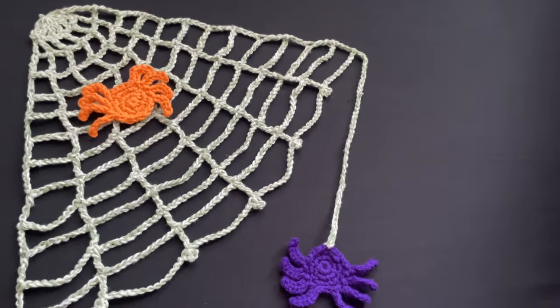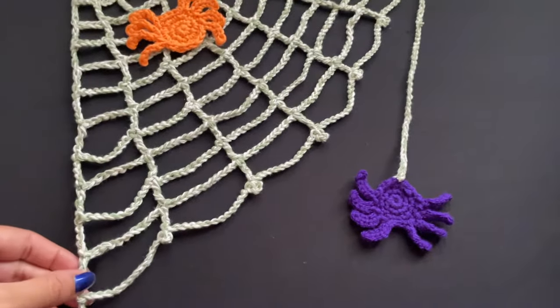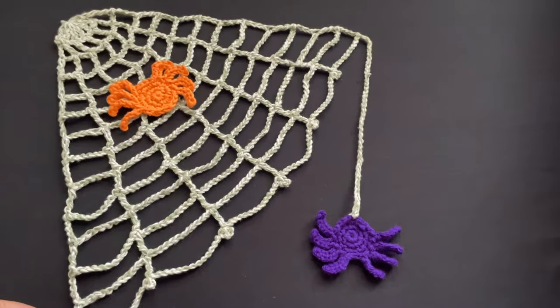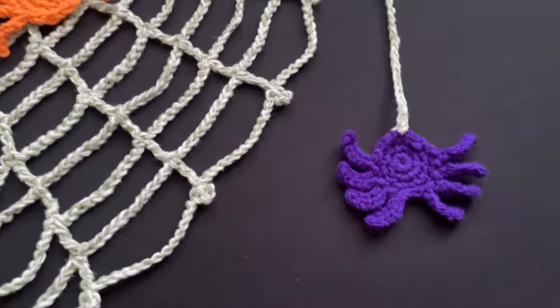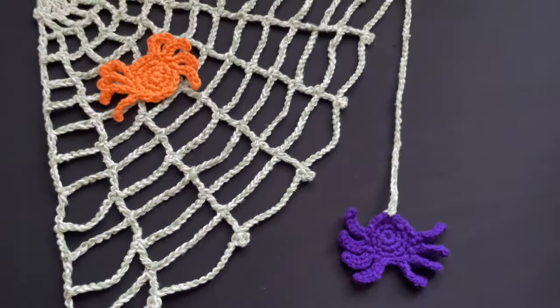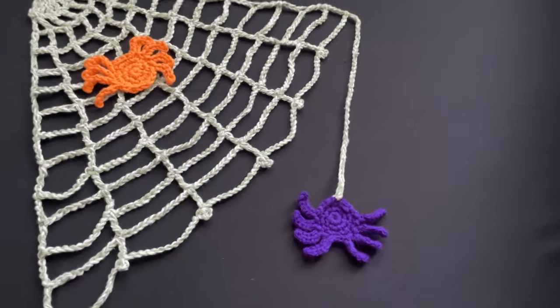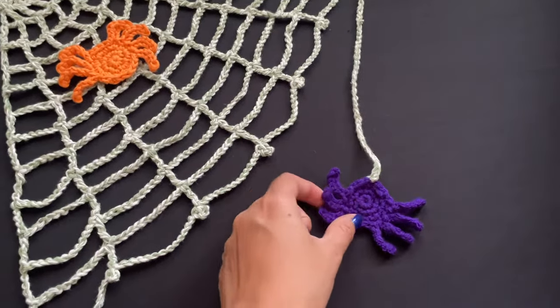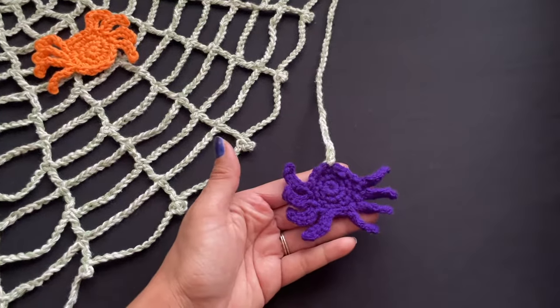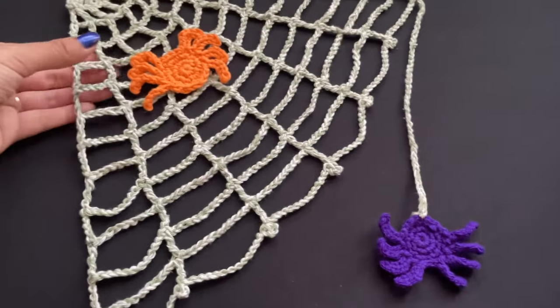Hello everyone and welcome to my channel Make It Yourself. Today we are going to learn how to make this very easy and simple web pattern. We will also learn how to make these spiders. You can use this web as a Halloween decoration — you can hang it in the corner of your door or over the wall.